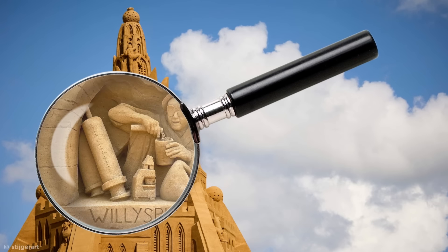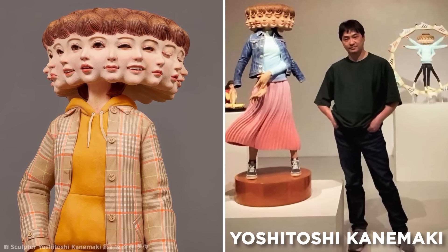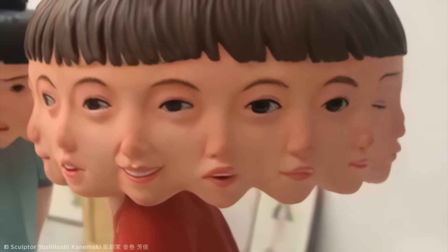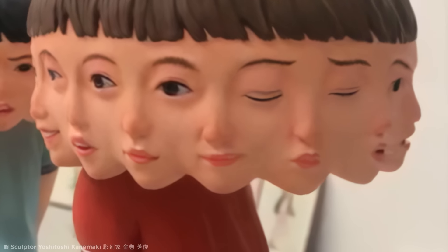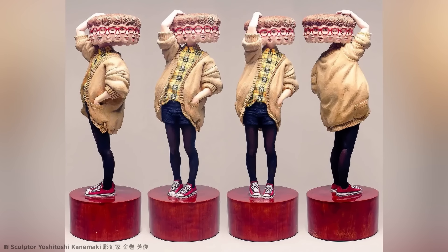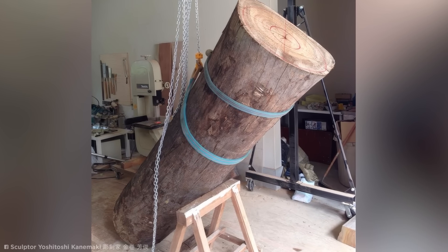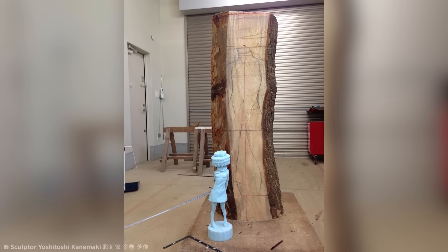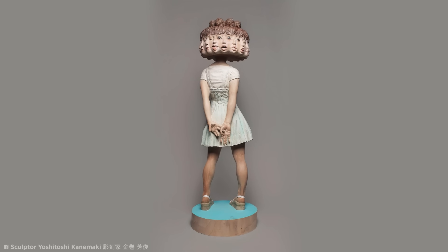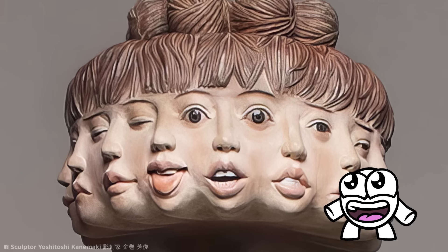Yoshitoshi Kanemaki's trippy wood carvings are like looking at a glitched-out time-lapse photo showing a scene in motion grafted onto a single sculpted form. These sculptures were designed to represent the conflicted feelings humans experience — which can often consist of more than one at a time. While each sculpture displays a whole array of expressions, they start as an emotionless hunk of wood. Yoshitoshi peels off the bark, etches on his design based on a previously made scale miniature, then chisels away, carving and painting until his vision is realized — for example, a girl with 12 faces.